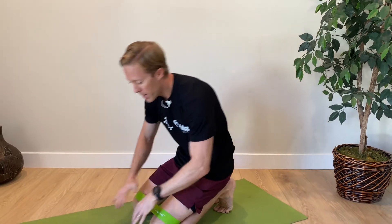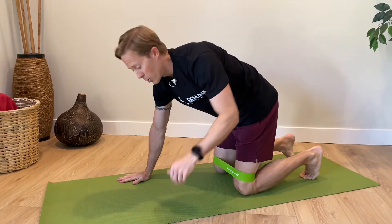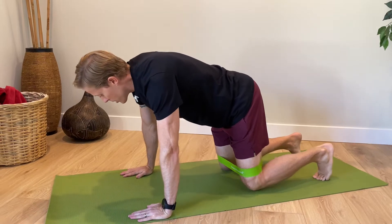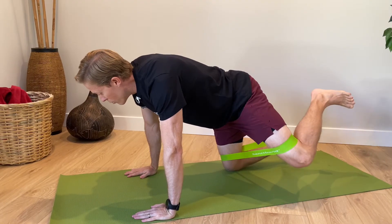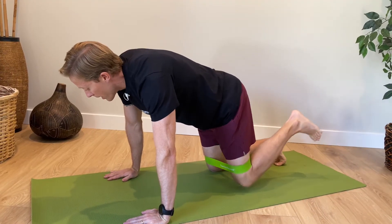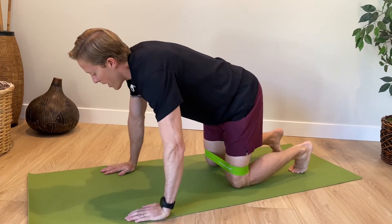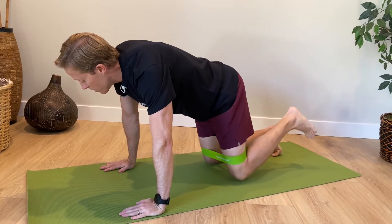For our second exercise, we're going to work the glutes again — this time a banded fire hydrant. Use a loop band around your knees and go on all fours. You're going to lift your leg out to the side, back, and rotate up — like a dog peeing on a fire hydrant. This targets all three movements the gluteus maximus does. Just move through your hip joint; don't go too high and don't rotate your back. You should really feel this in the outer quadrant of your glutes. Again, three sets of 10 to 15 repetitions, and make sure you do both legs.